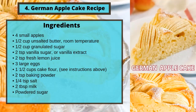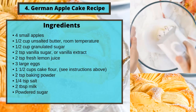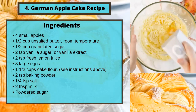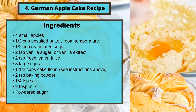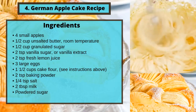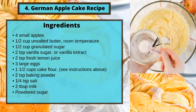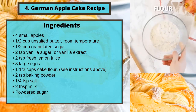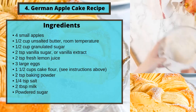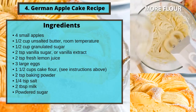Recipe 4: German apple cake recipe. Ingredients: 4 small apples; half a cup unsalted butter at room temperature; half a cup granulated sugar; 2 teaspoons vanilla sugar or vanilla extract; 2 teaspoons fresh lemon juice; 3 large eggs; 1½ cups cake flour; 2 teaspoons baking powder; ¼ teaspoon salt; 2 tablespoons milk; powdered sugar.